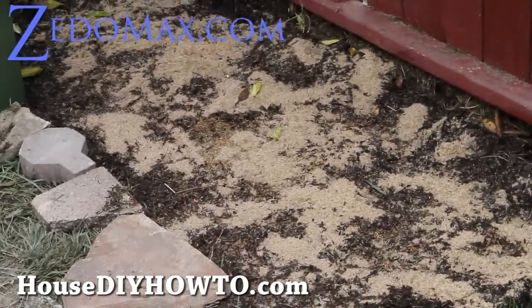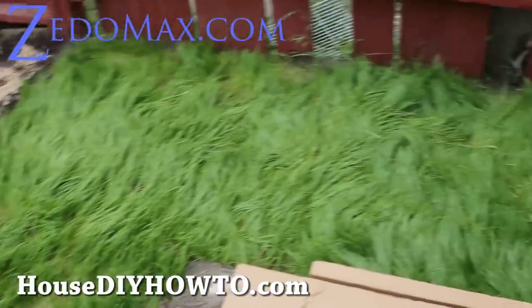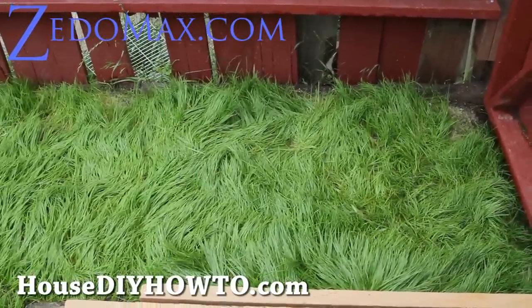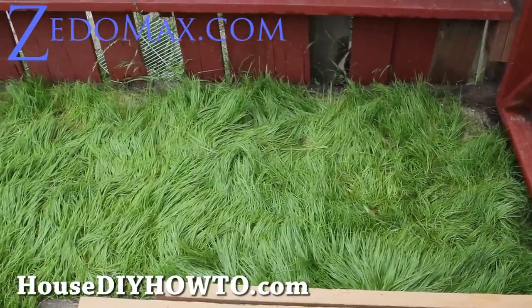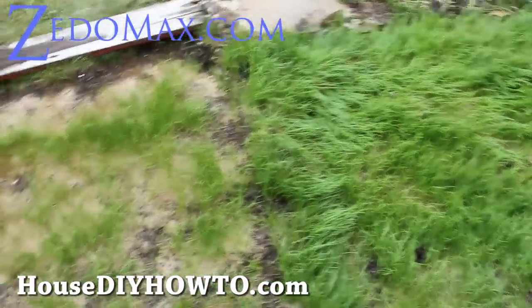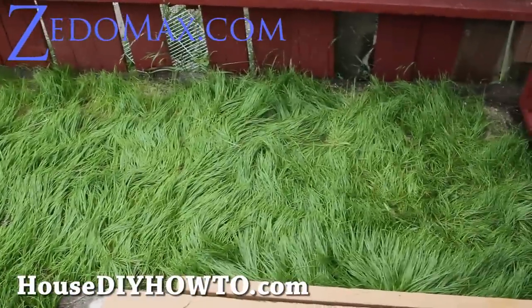Then put some seeds on it and put a light layer of sand on top. These are very successful as you can see — this is perennial ryegrass plus bluegrass, which is a very good combination. And that's how you grow new grass without spending a ton of money. See y'all later — subscribe!